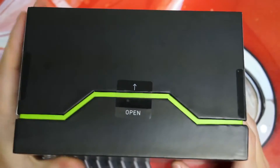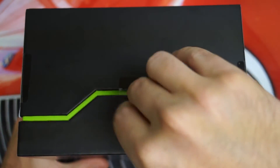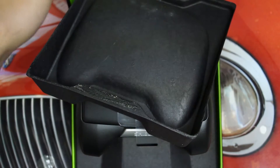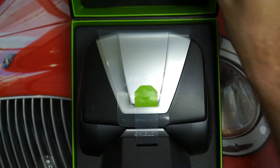Let me get this open. I didn't realize this was the main tab I still had to deal with, but pretty obvious considering it's labeled 'open' with an arrow. Wanted to make sure I had it right side up for you guys. And here we go — out comes the top half. This is protective insulation for the Shield, and there it is.